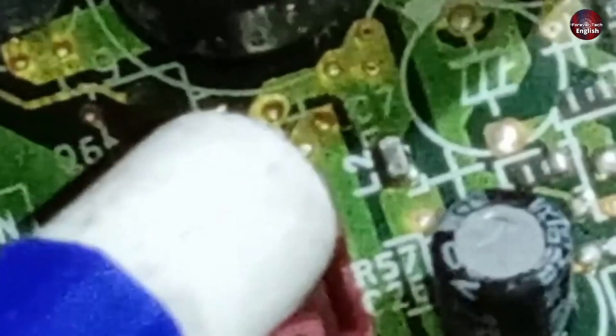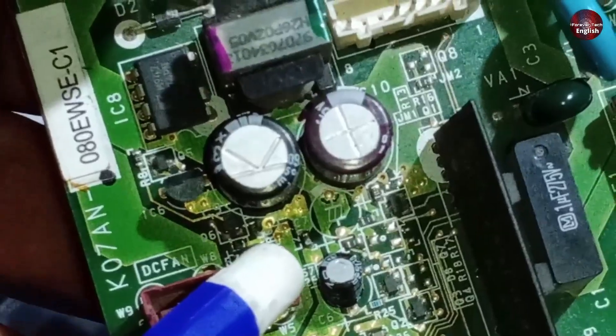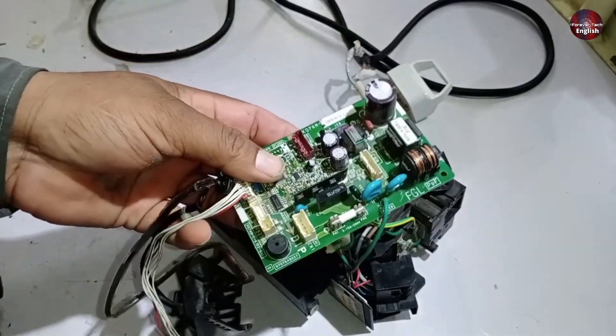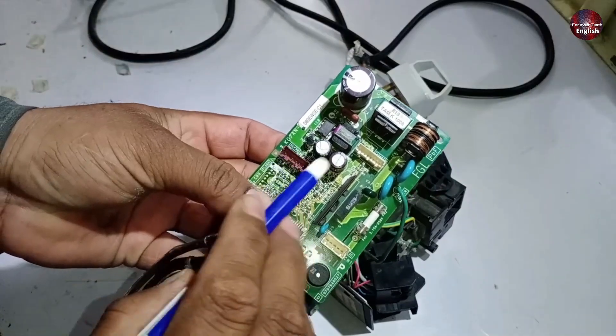There's an inductor labeled L2 in this section. You need to check for 5 volts at this point as well. Use the capacitor as the ground reference, and then check for voltage on L2. If 5 volts isn't present, L2 could be faulty, as it's a small inductor. If it becomes open for any reason, it will not allow the 5 volts to pass through.